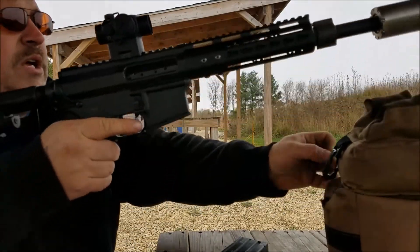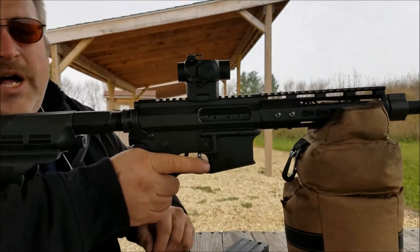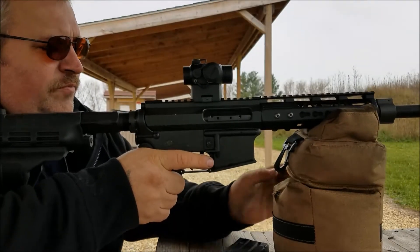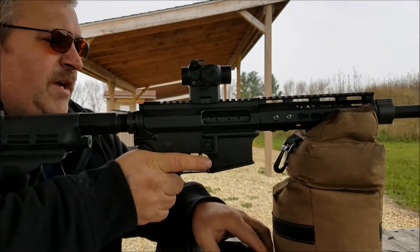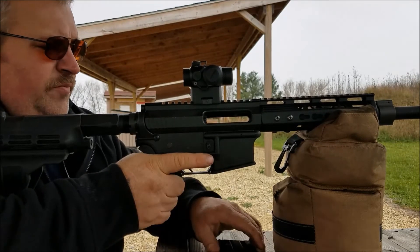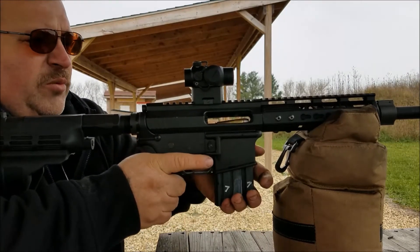It does a very good job. Then I'll run one supersonic through it just to have it. I've got the gun dialed in — I can bang steel at a hundred yards with it with my little red dot.